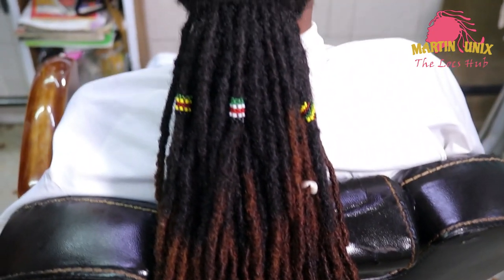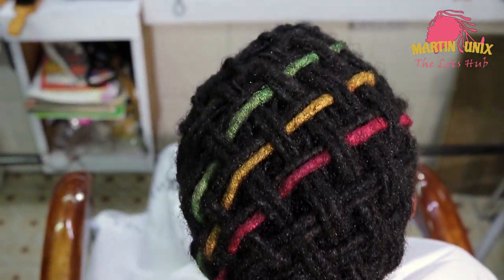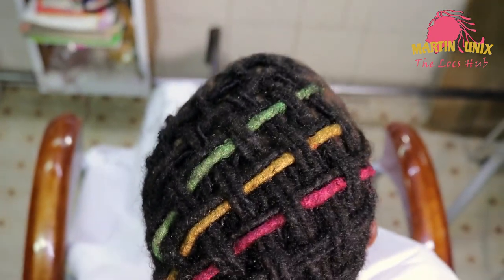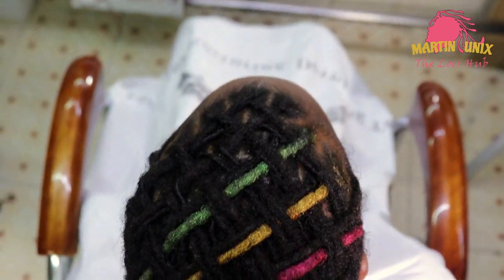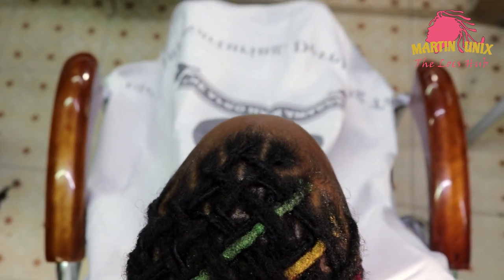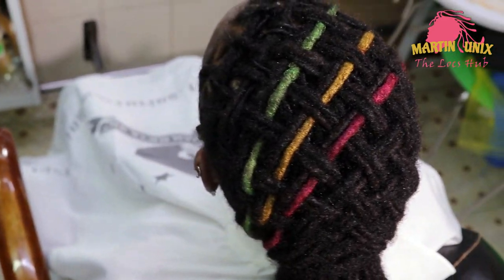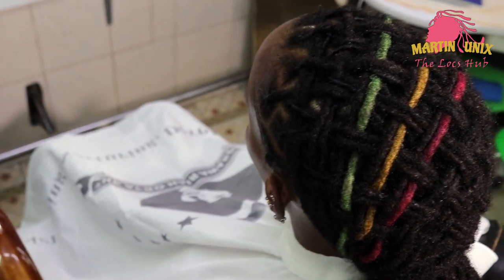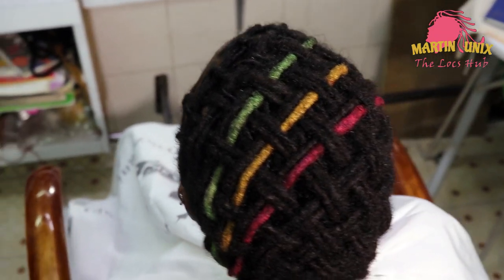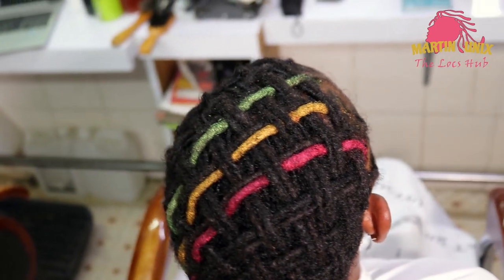Now, this is the outcome of our basket with braid. You can have a look. The colors are well balanced — they are not outdoing our style. That's the basket with braid. You can try it, guys — it's very simple.